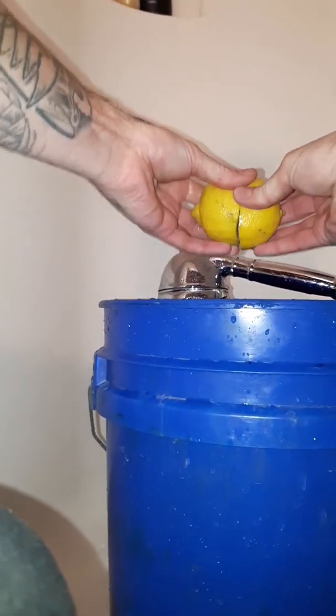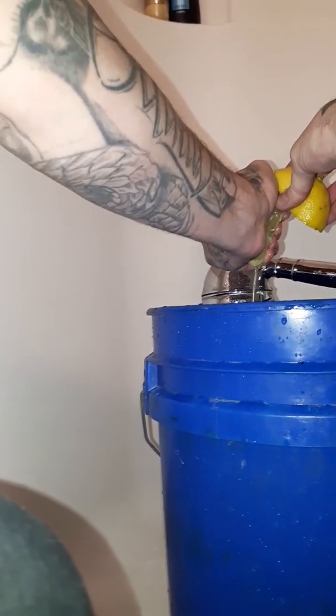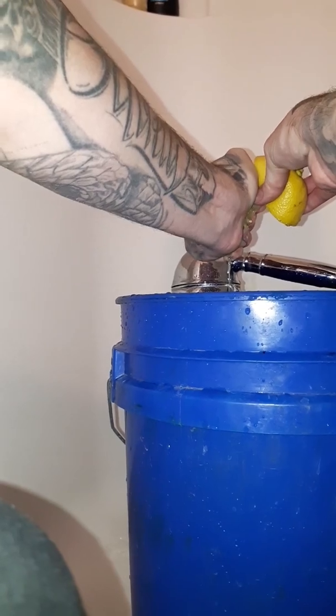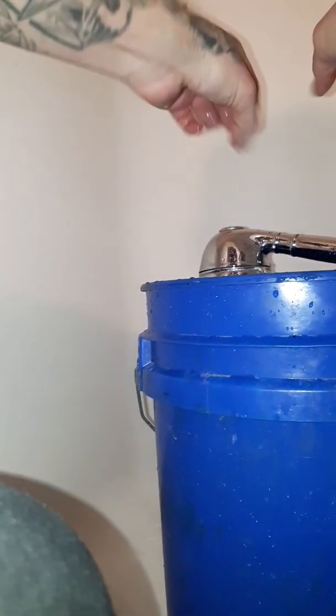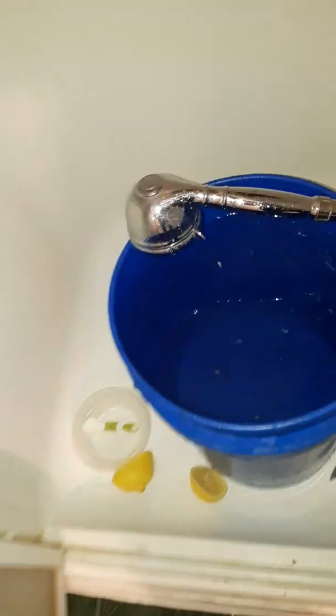I'm bringing my water's pH down to 6.3 — that's the magical number. I just washed my hands so there's no cross-contamination. I'll go ahead and put the lemon juice in there.